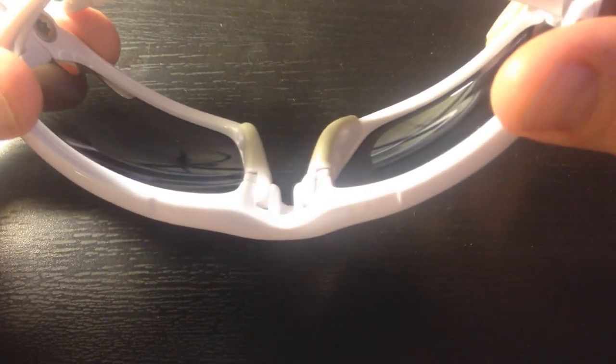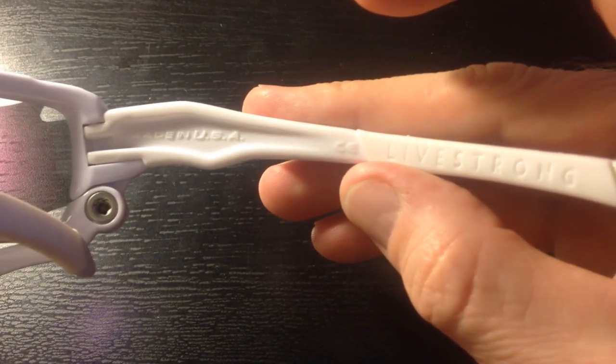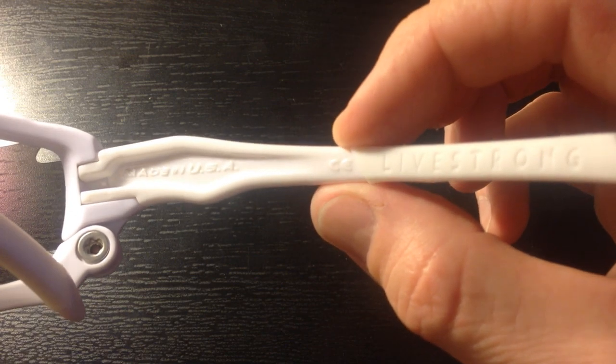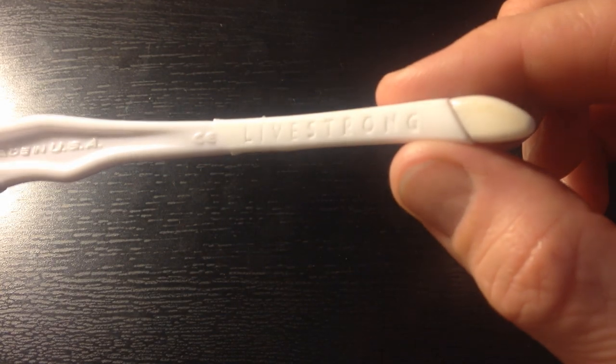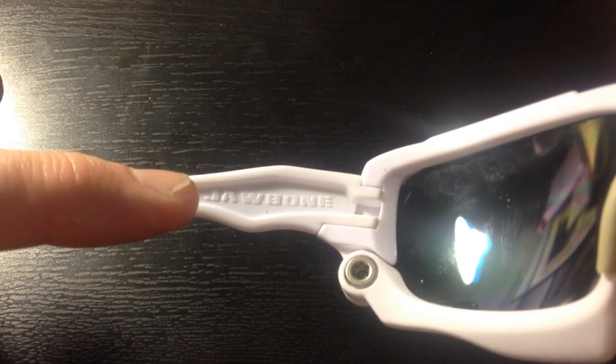As you can see here, these are just very high quality. A little nose piece there. You come around here to the symbols, and it looks very beautiful. All markings inside are legitimate — 'Made in the USA' right here. It even has a little C and kind of a Euro symbol there, just like the real ones, 'Livestrong' right here. And then on the other side, we have the model number and 'Jawbone' right there.